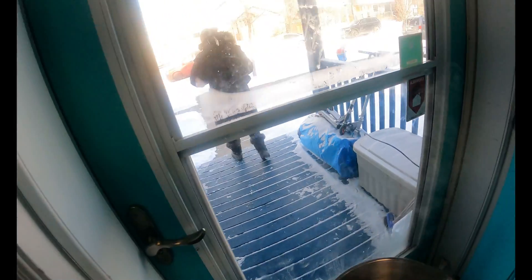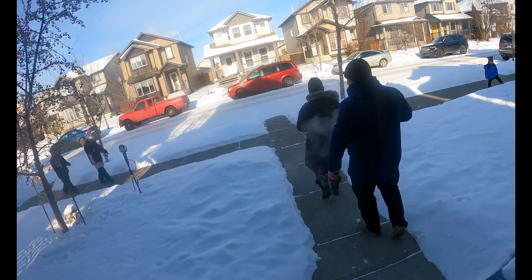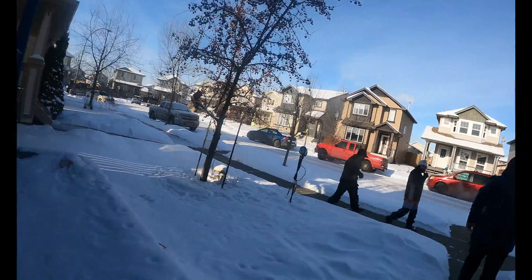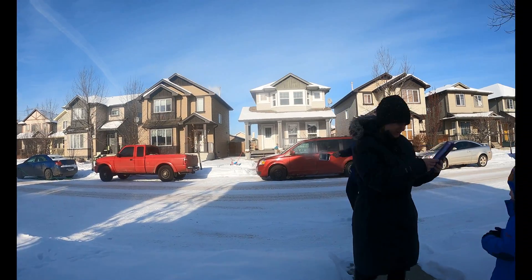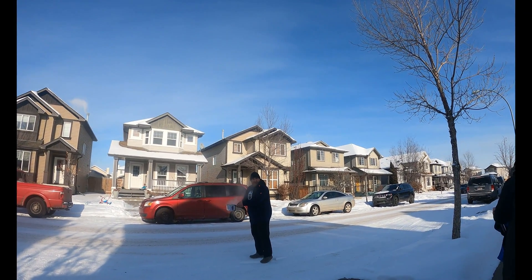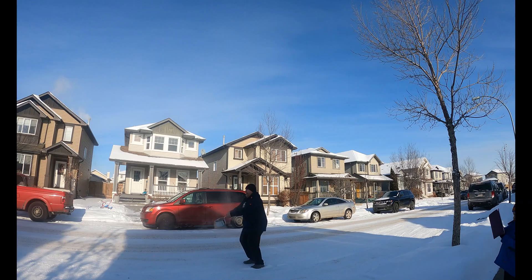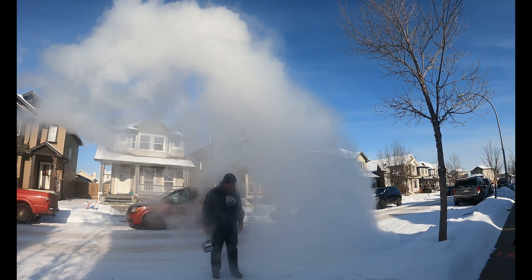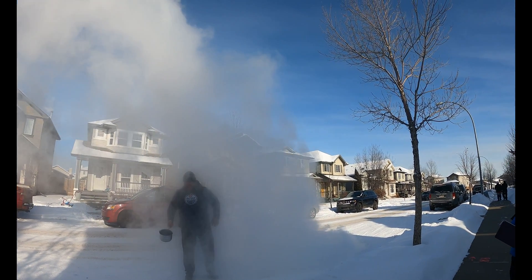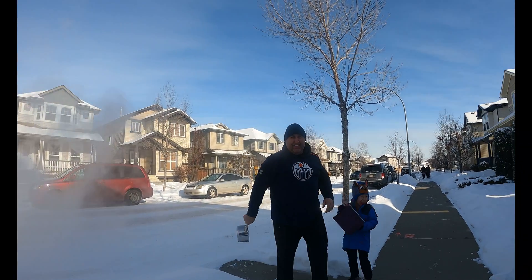She's gonna get it on film and I'm gonna go throw this water. Are you ready? Here we go — boiling water, ready, one, two, three! Watch when you throw it. I definitely got some on my face — good thing it's cold out here!